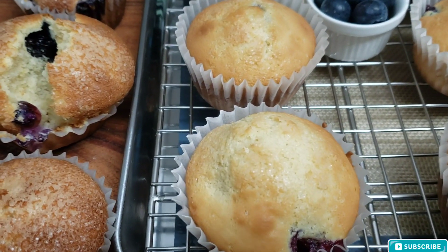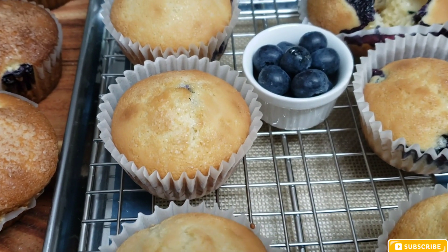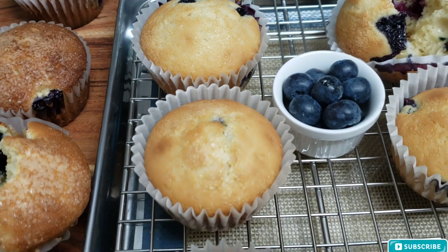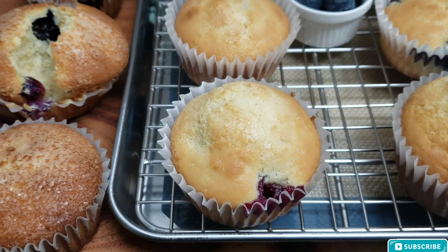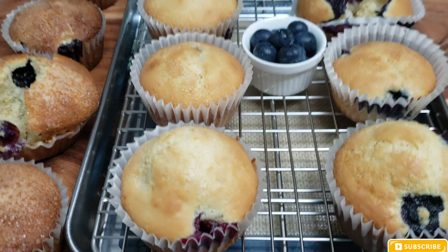Bake for 15 minutes, and after 15 minutes this is what it looks like — it's perfect, it's not dry at all. It came out pretty good. I was impressed by this recipe and I will definitely make it again.